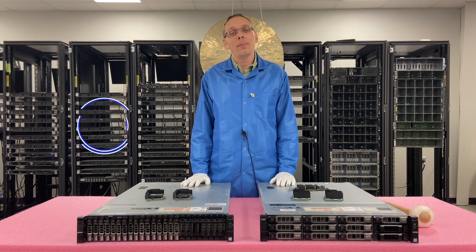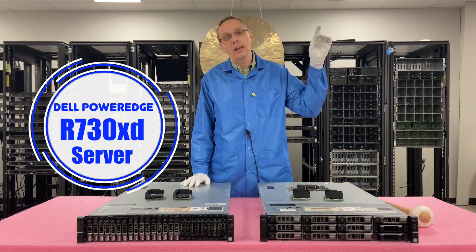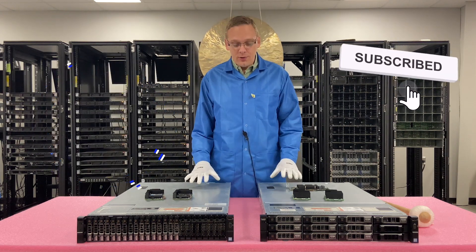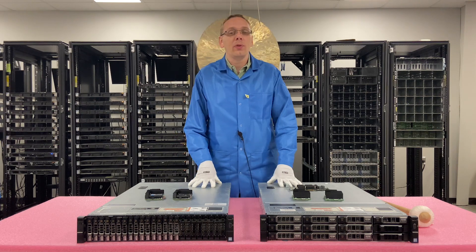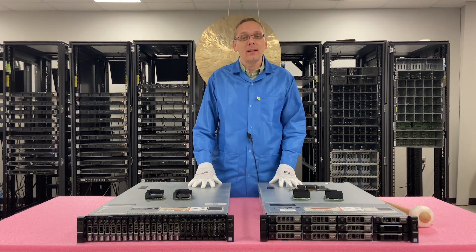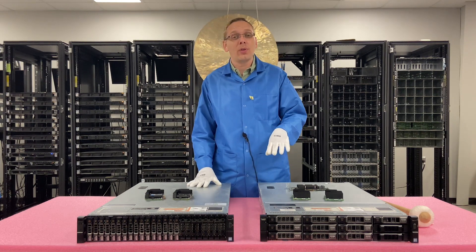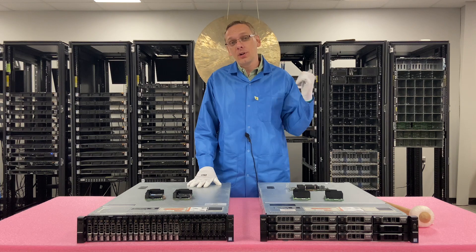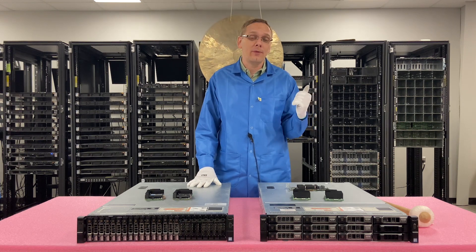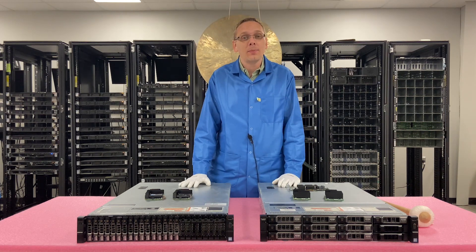Thanks for stopping by today to learn a little bit more about the Dell PowerEdge R730 XD. If you find anything in this video useful, click that like and subscribe. We're going to cover all the different options for RAID on the R730 XD and compare those options. Then we're going to actually install an H330 and show you how to configure RAID 5.